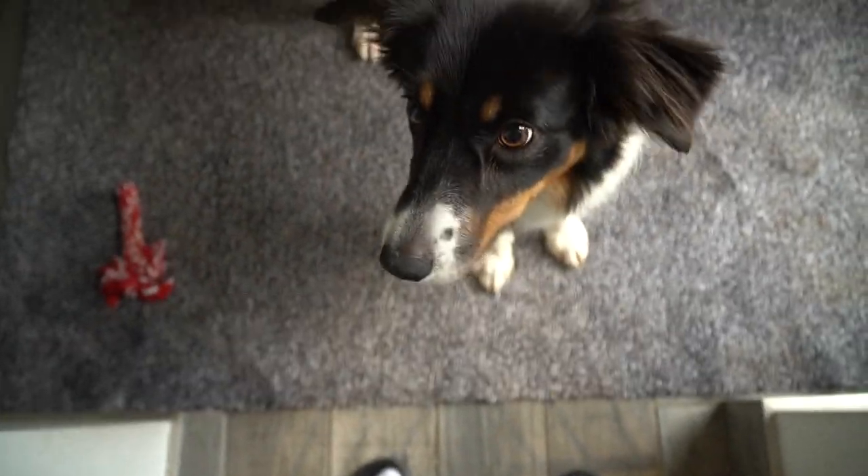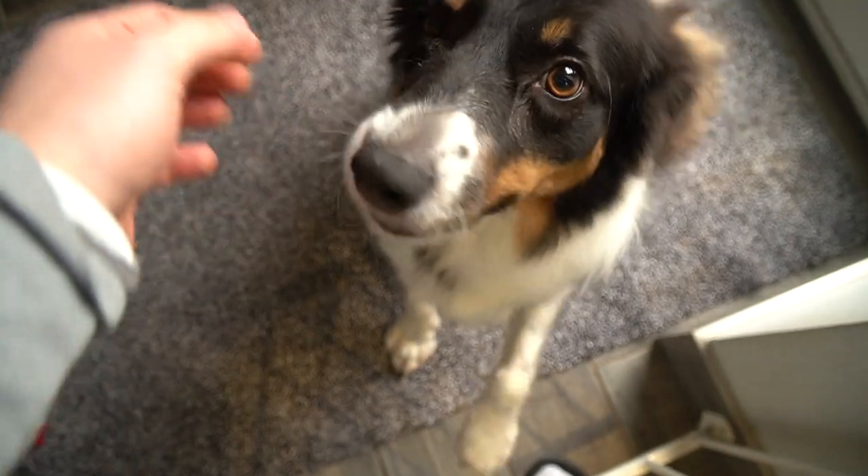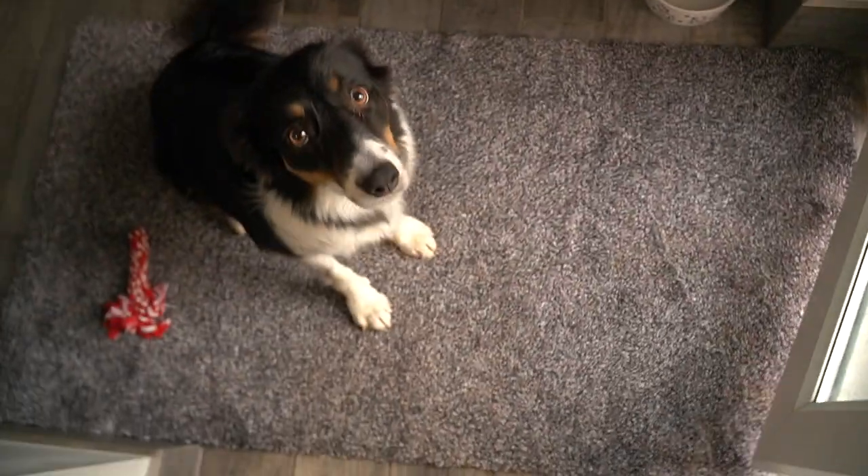Hello. Sit. Good girl. You want to go out? Sit then. Sit. Wait.